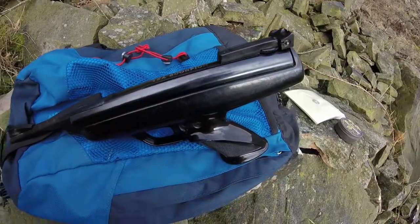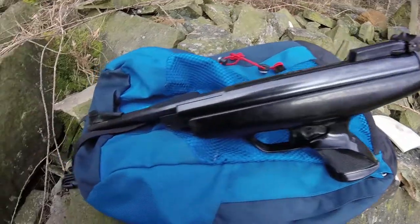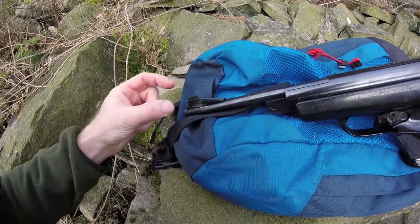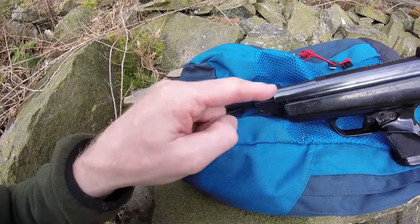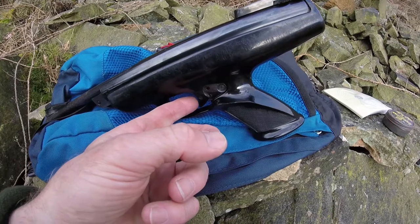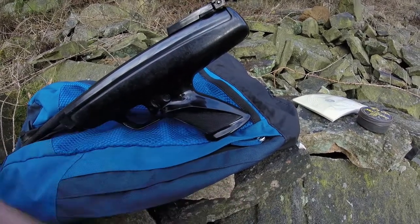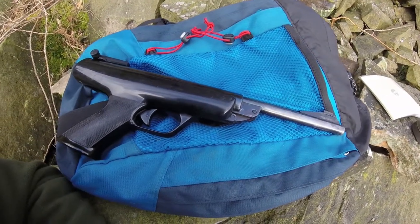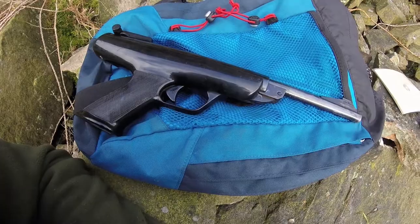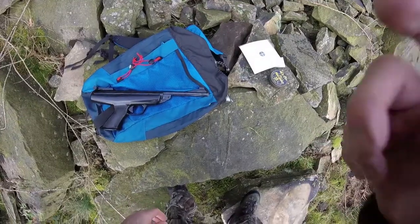The BSA Scorpion comes with open sights, and I'm led to believe these are very similar to what you might find on the BSA Meteor break barrel. There should be a cocking aid — a sleeve you can put over there — but I haven't got that, as it can be quite tough to cock with a short barrel. Other features include a nice safety switch, a very adjustable trigger, and a nice ergonomic grip with some checkering. In its day it was quite a high-powered pistol, putting out about 400 feet per second in .22. It's quite heavy, weighing in just under three pounds, and the chamber and barrel are also similar to the BSA Meteor.